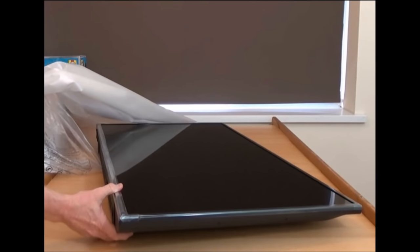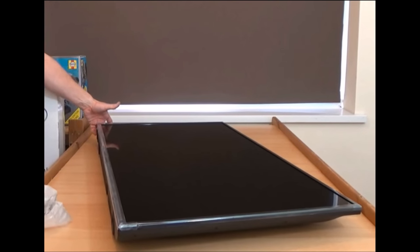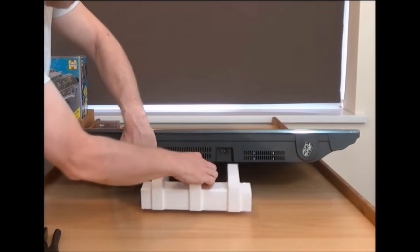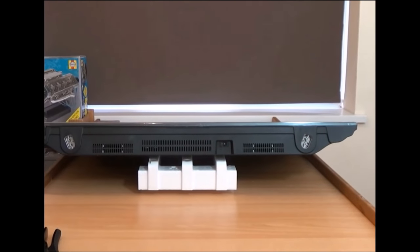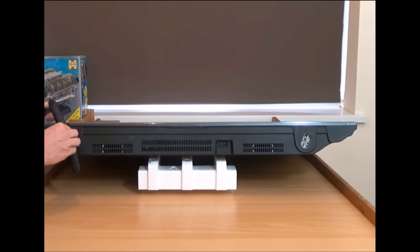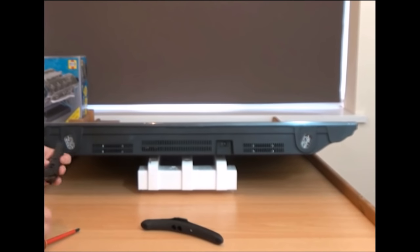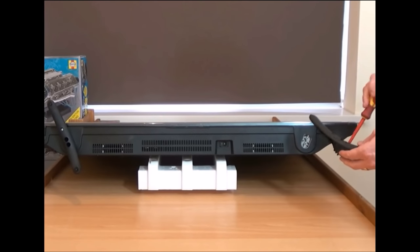On we go to looking at the television — skipping ahead a little bit past me taking bits of foam off. One handy use for the bit of foam is to actually attach the stands on the bottom. While we're here you can see the power switch on the bottom. We put these stands on — two screws in each — and there's a straight edge and a rounded edge so you can get them in the right place. Then we do the other side.